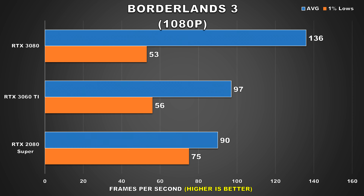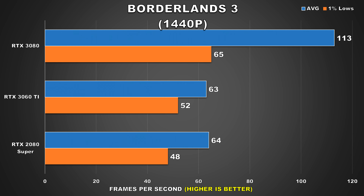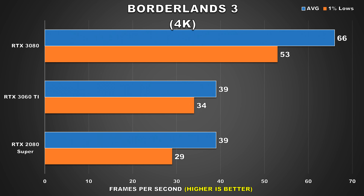Borderlands 3 is next, a title that shows performance scaling. At 1080p the 3060 Ti is 40% slower than the 3080 but 8% faster than the 2080 Super, though interestingly the 2080 Super shows significantly better 1% low results than the newer Ampere GPUs. At 1440p the 3080 is way ahead, while the 3060 Ti and 2080 Super are basically neck and neck on averages, with both just slightly above 60fps. At 4K both the 3060 Ti and 2080 Super struggle at around 39fps average, and it's the 3080 that offers acceptable smooth performance at this resolution.